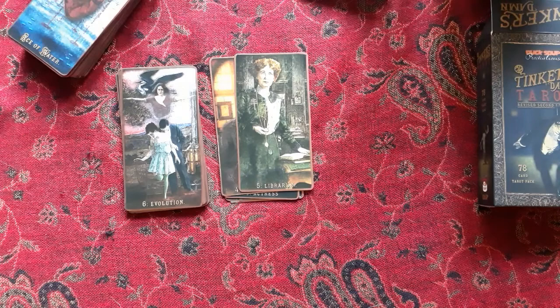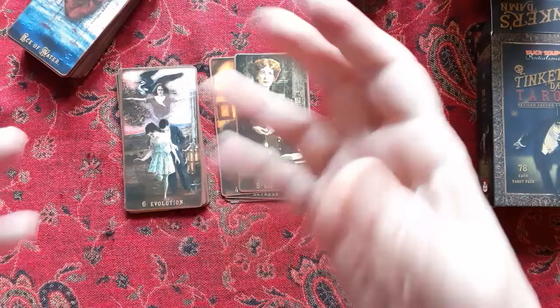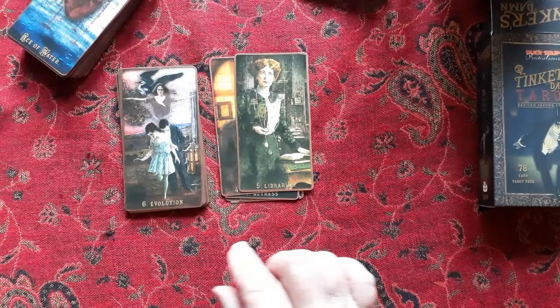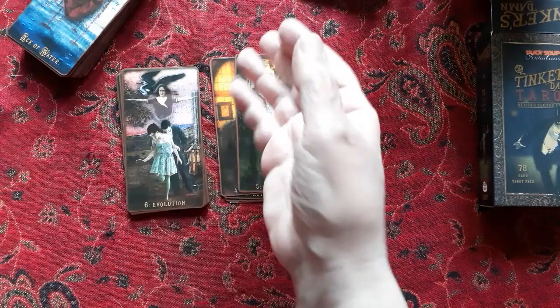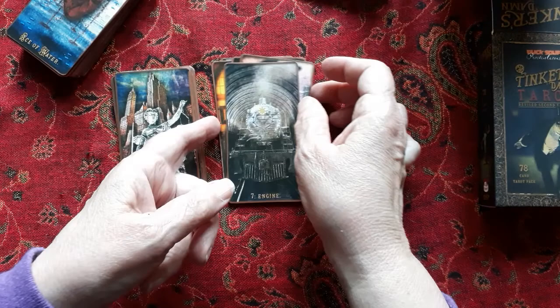The Lovers card is called 'Evolution.' The book describes it as choice, future affairs, and the suppression of ego — not thinking about yourself so much, but thinking about something outside yourself, falling in love with something outside of yourself. I thought that was an interesting take. Then we have the Lovers here with the angels and another person with their arms spread out.